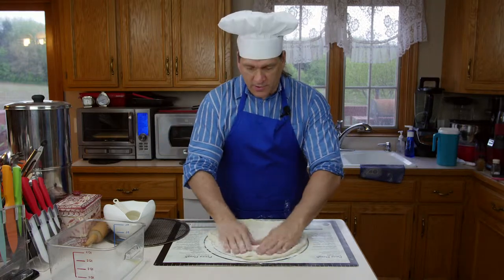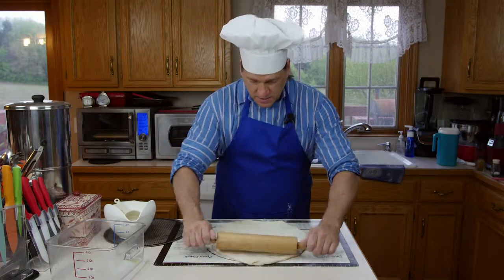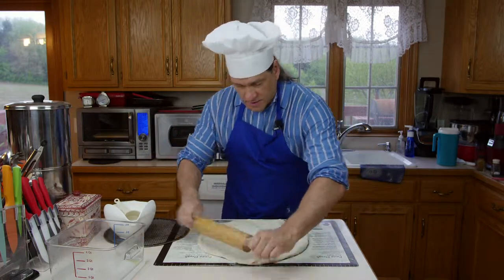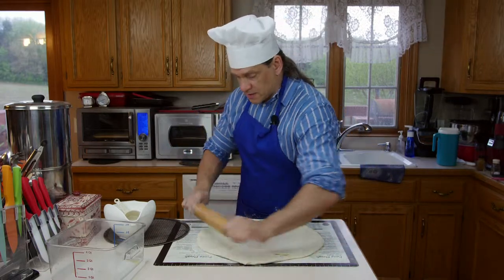It's pretty easy to work with. I really don't need a rolling pin, but if you want you can even it out that way. You could easily make a nice 18 inch pizza with this amount of dough without a problem.